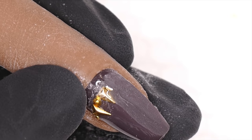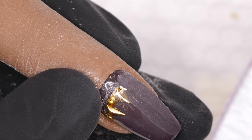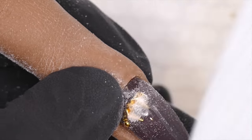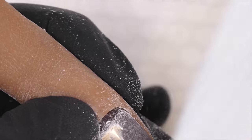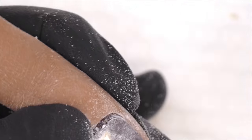So I use 180 grit and I'm going to go right over the surface of these pieces, trying to expose them through the product. This process takes a while because there's gel on there protecting these pieces.